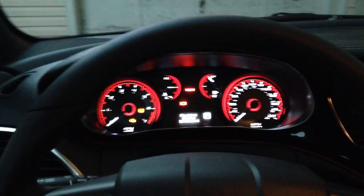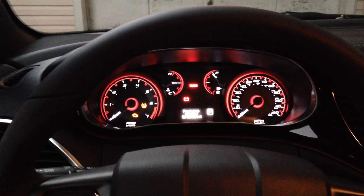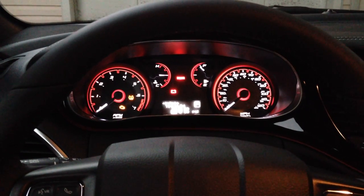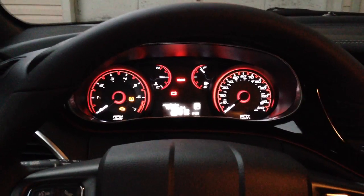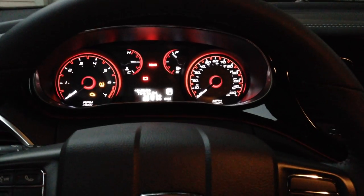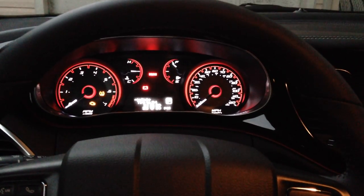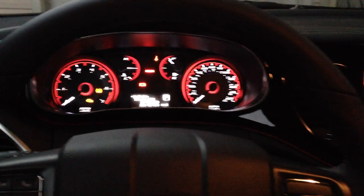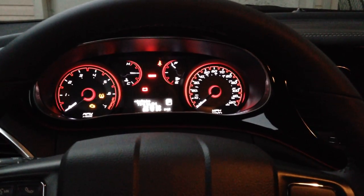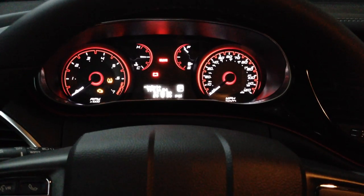After that you have 60 seconds to unclick and then click the seat belt three times, and at the end of the third time the seat belt has to stay in the locked position. After that you will turn the key off and you will hear a chime. So I'll go ahead and unclick and click the seat belt three times — one, two, three — and shut the car off, and you'll hear a chime.